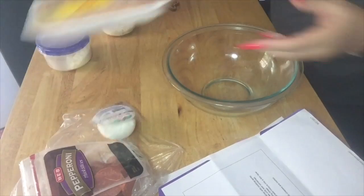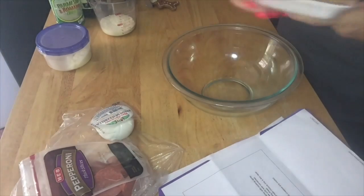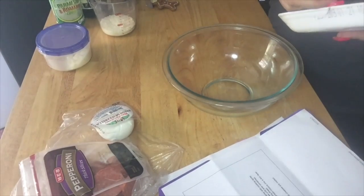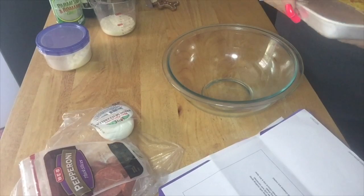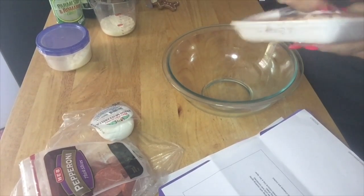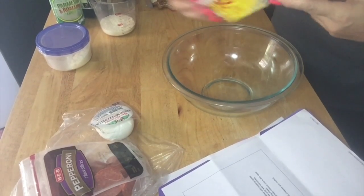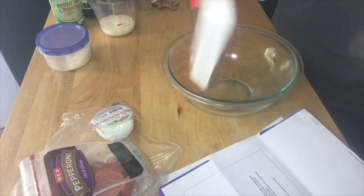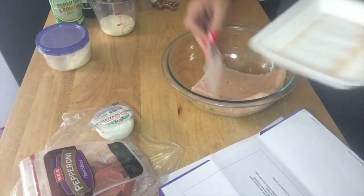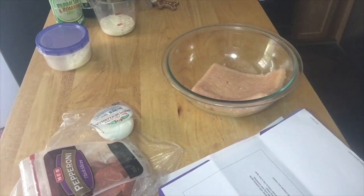I've got my bowl here. This was on sale 25% off today because tomorrow is the expiration date — the 27th. It's a little over a pound of ground chicken. I need to get a bag for this because I'm not putting that in my trash can — you know how that smells.